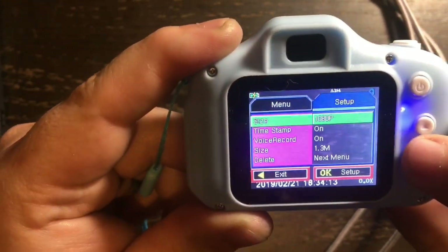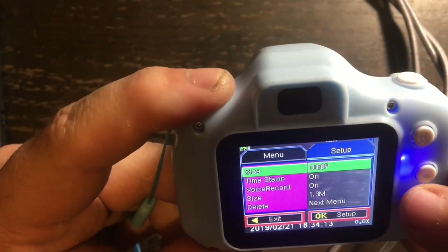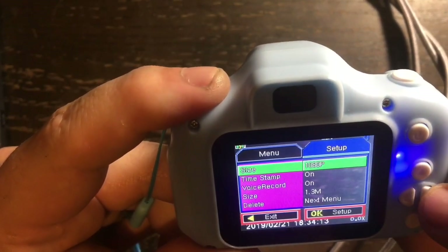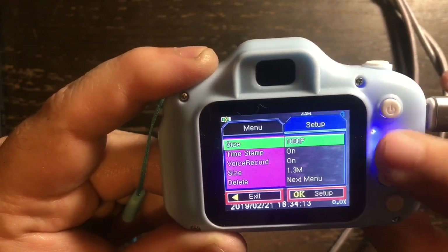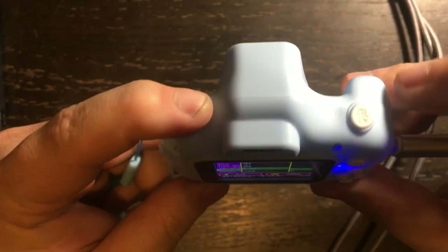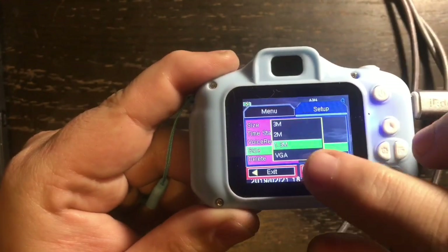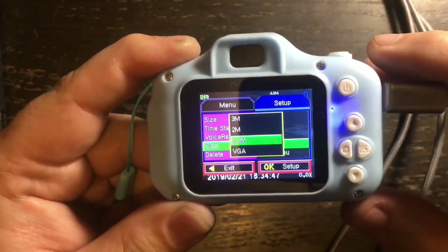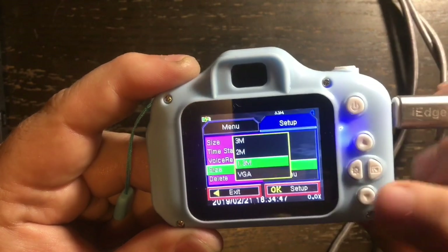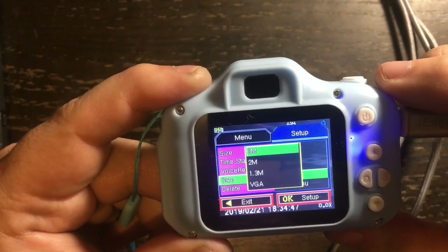The left button brings up the settings, and it's set to 1080p — that is full HD. We have up and down arrow buttons and an okay button at the top. That's how you change the settings, since this isn't a touch screen.